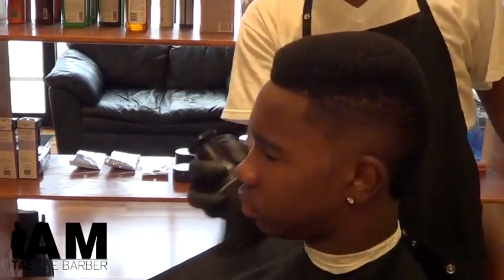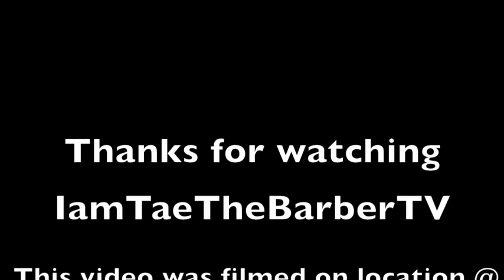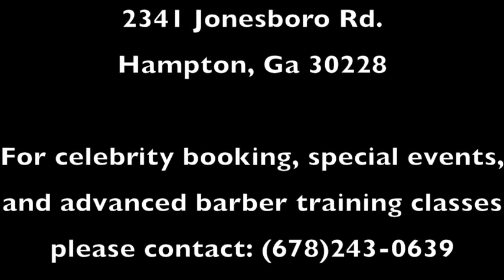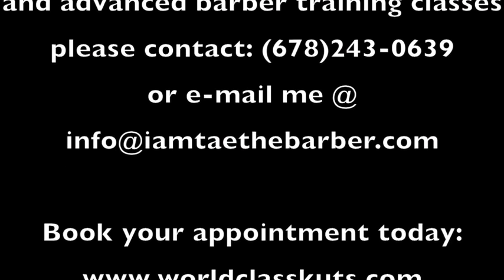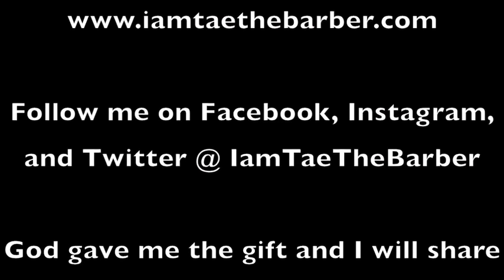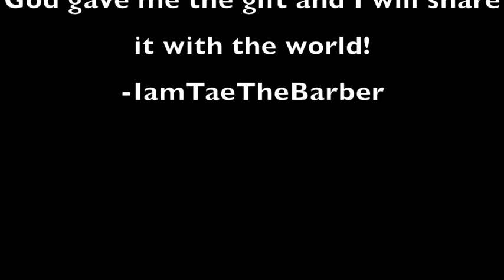I am Tate the Barber. My passion — WorldClassCuts is where it goes down. Spread the word around town. Barber King of the South. WorldClassCuts, ain't no competition. 2341 Jonesboro Road, 678-583-0639. Monday through Friday 10 to 8, Saturday 8 to 5. Make appointments online at WorldClassCuts.com.